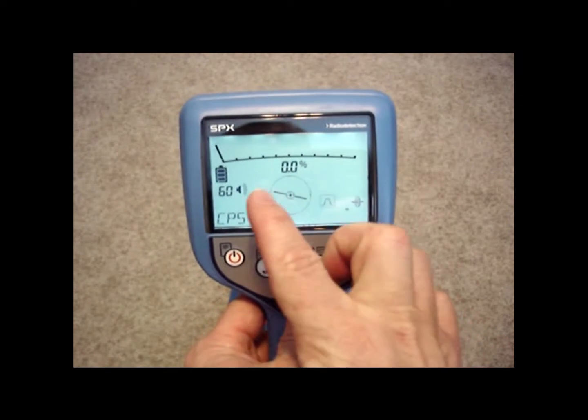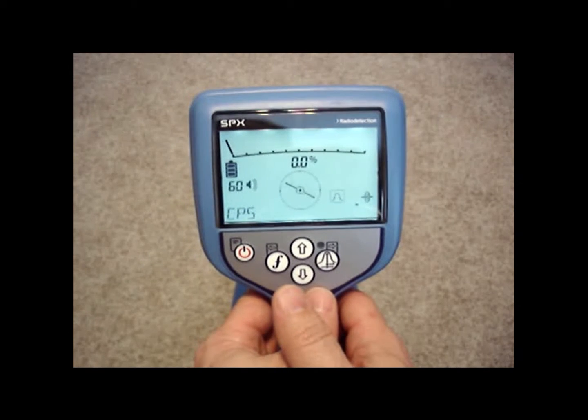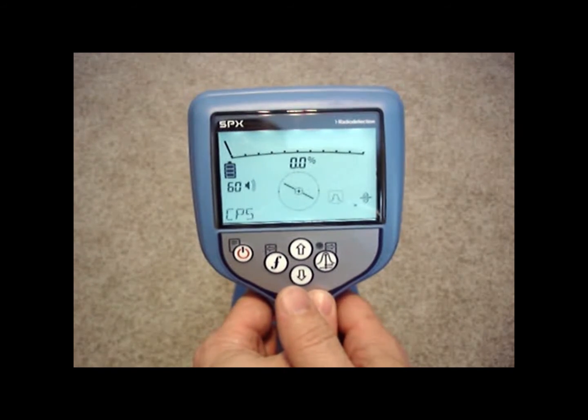On CPS mode, you'll still get a depth reading and you'll still have arrows to tell you to go left and right. So CPS mode is a nice frequency to have if you're a gas company.